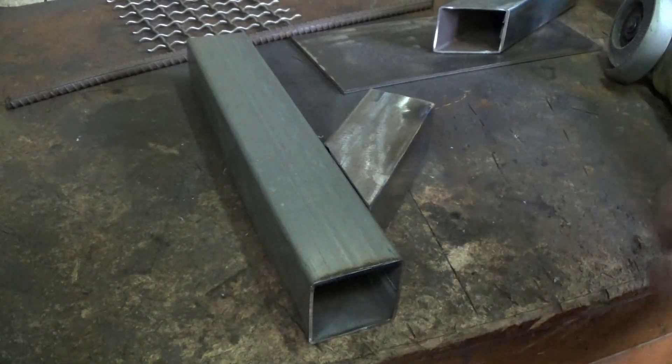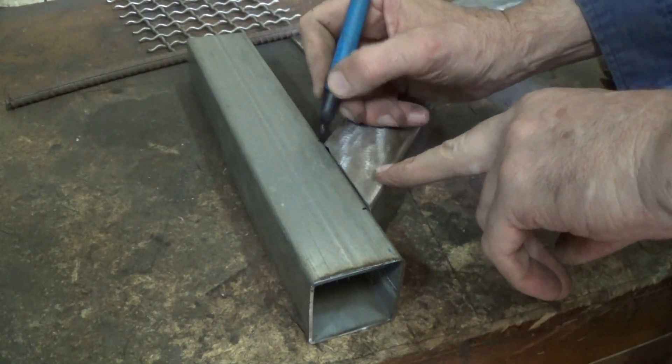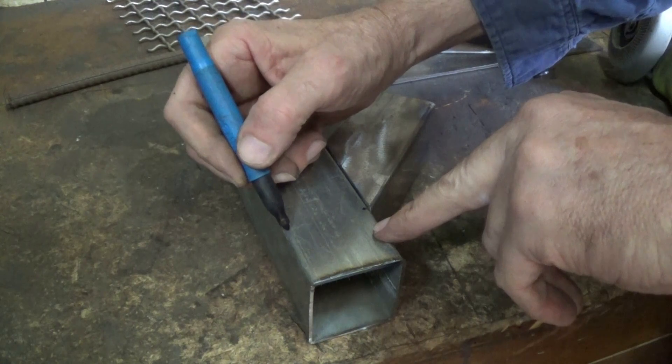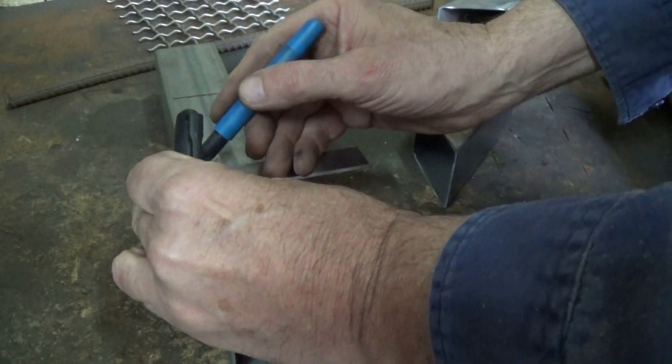I'm going to use this short off-cut for the wood feeder, so I'm just going to mark it out so that I can cut a hole in there, and also I'm going to mark out the spot for the air intake as well.